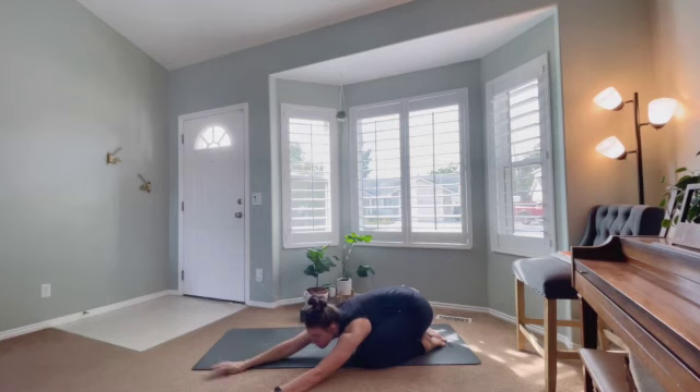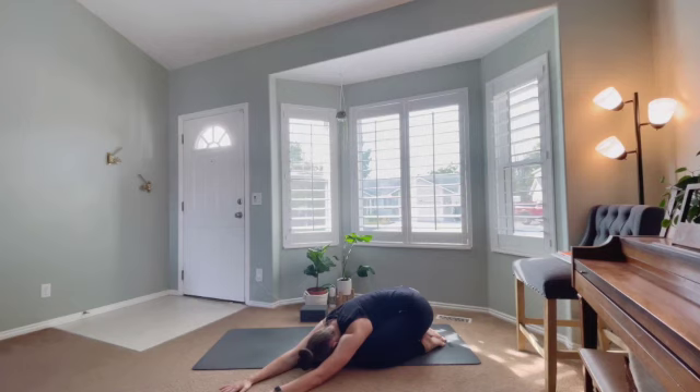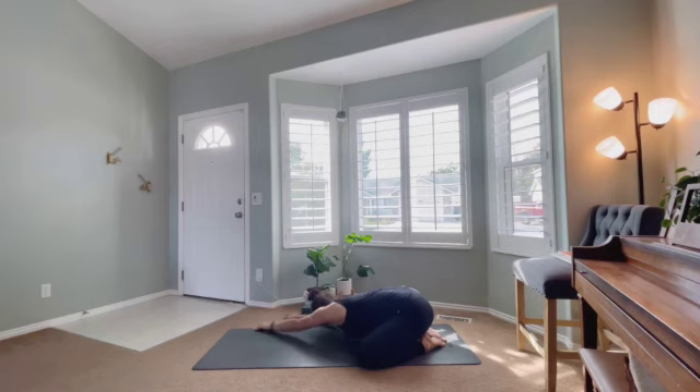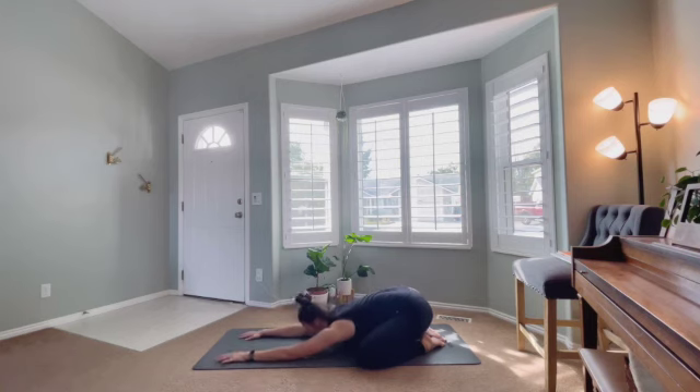Then we're going to walk the hands off to the left side, really hugging into that left thigh — you can take the block with you if you're using it. Breathing deep and trying to collapse closer to the mat, feeling that big stretch to the right side body. Then coming back through center and off to the right side, feeling that big stretch through the left side body, continuing those big inhales and exhales. Come back to center one last time to find that more neutral spine and take a few more breaths here.